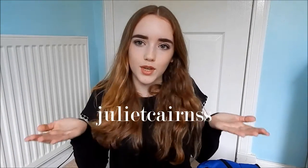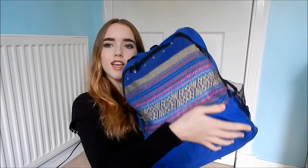Before I get into the video, I just wanted to say that I changed my Instagram and Twitter usernames. They're both Juliet Cairns with an extra S at the end. I mainly changed it because I preferred it like that, and also because a lot of people from school follow me on it, and I'd prefer it to just be my name rather than my YouTube channel name.